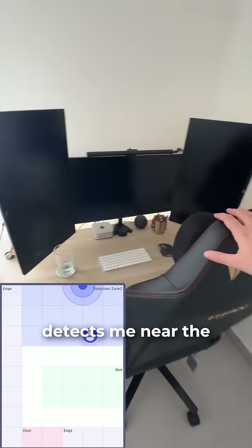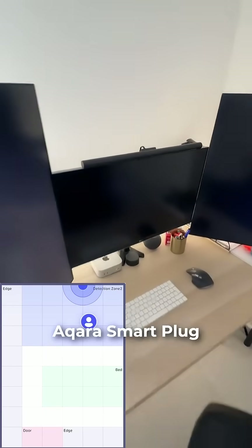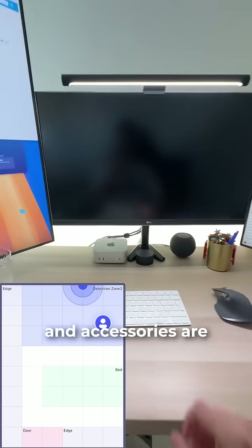And when it's work time, the FP2 detects me near the desk and will turn on the Acara smart plug, to which my screens and accessories are connected to.